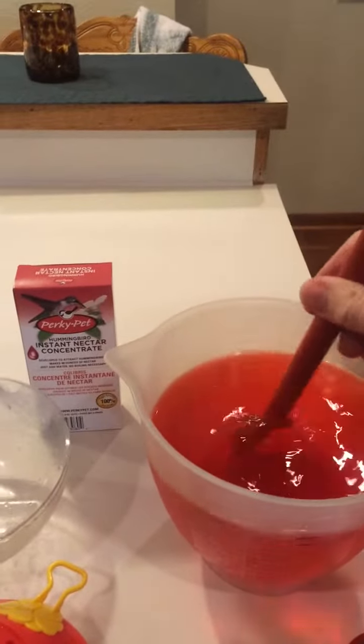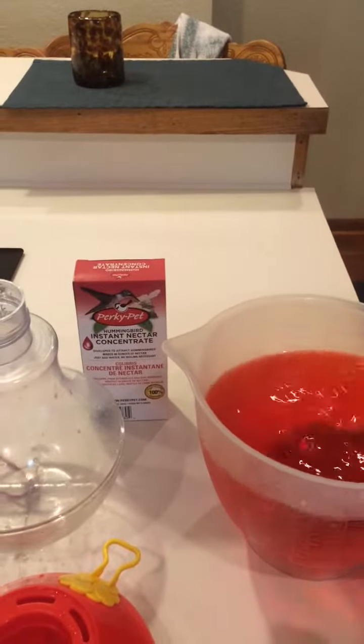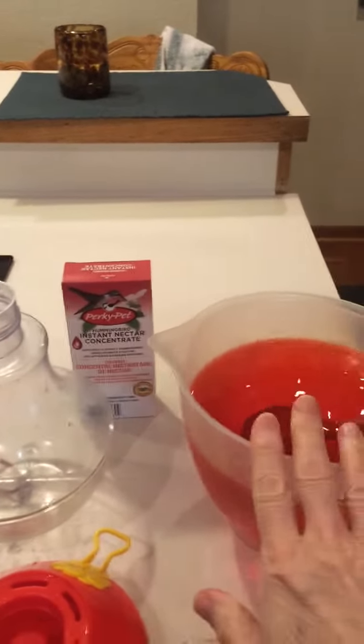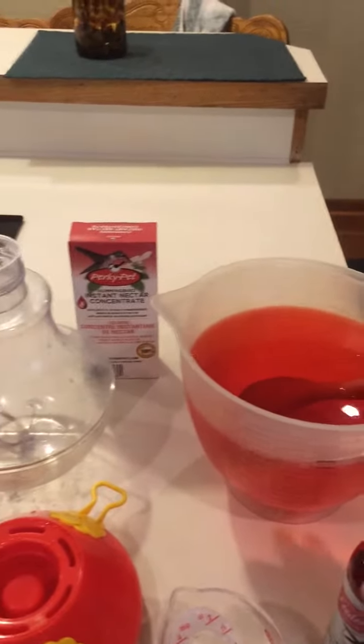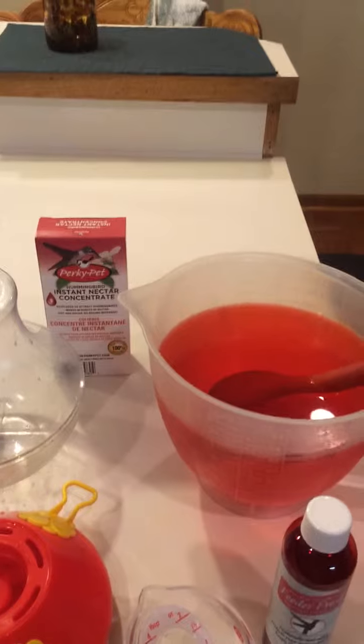I'm going to mix that up, and then I'm going to pour this into my feeder, put it out, and enjoy watching my hummingbirds come, and I'll keep the rest of it in the refrigerator.